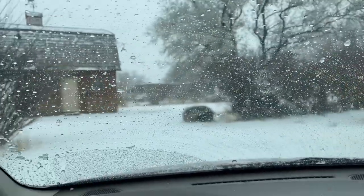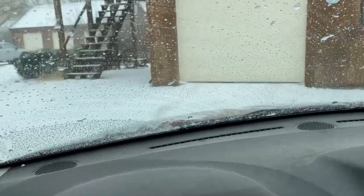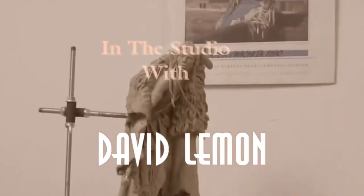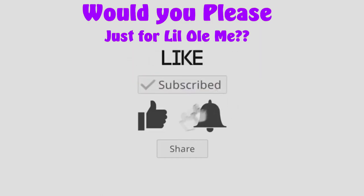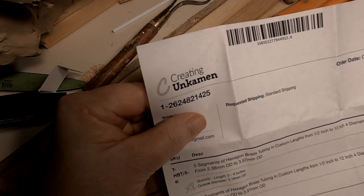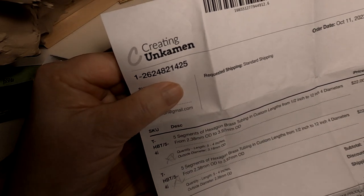And I'll be coming right back to work on the clay. Time to play with some clay. I don't know if you can see this, but this is the company that I got the brass tubes from. Just so you know, I'm covering up my mailing address.